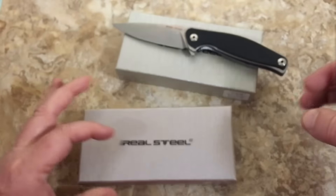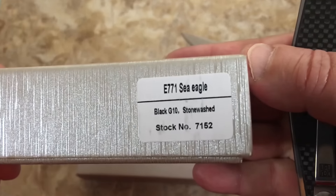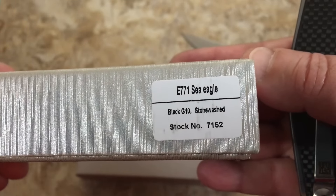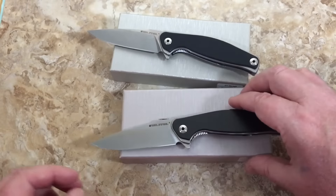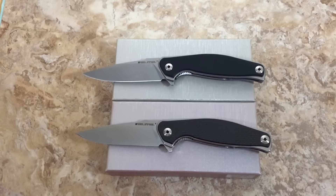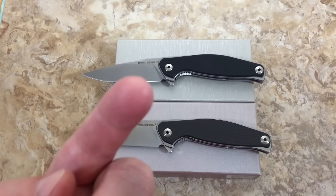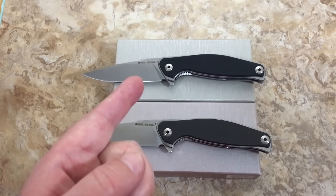The model is the Sea Eagle E771 in carbon fiber satin, and the G10 stonewash version is also E771. Hey guys, I appreciate you — 15 minutes, I get caught up and just keep going. Thank you so much. Real Steel is the real deal as far as I'm concerned — and you know me, I love them knives.